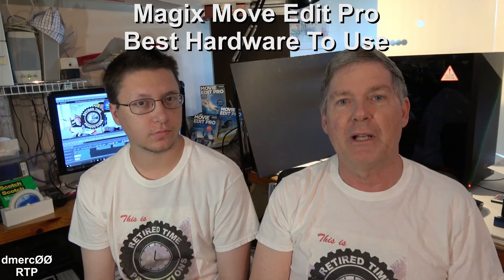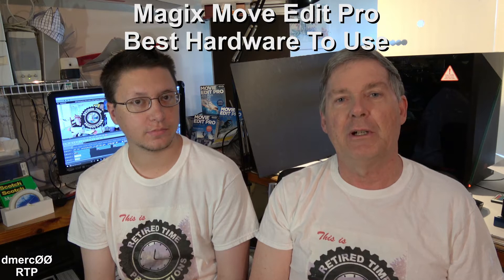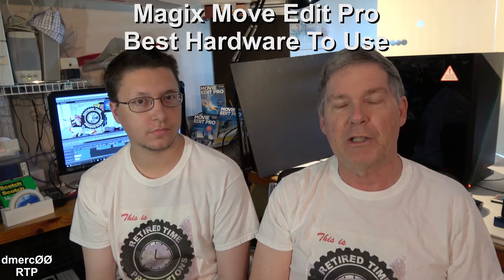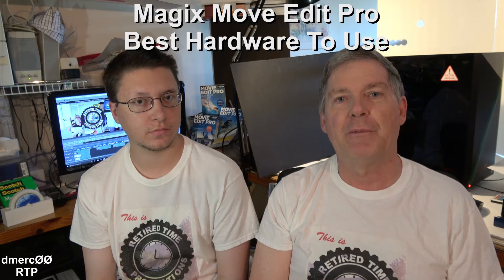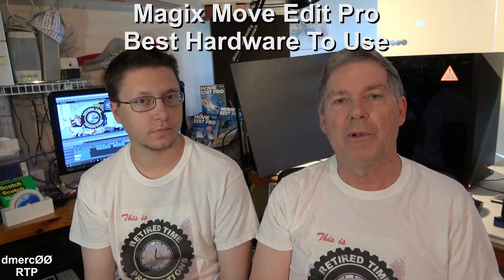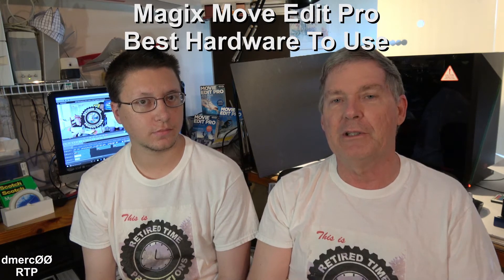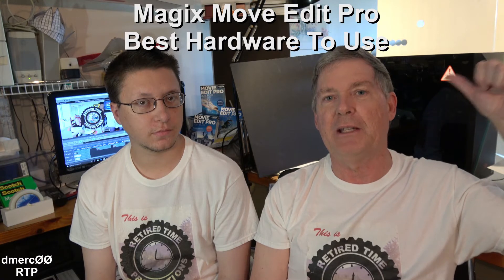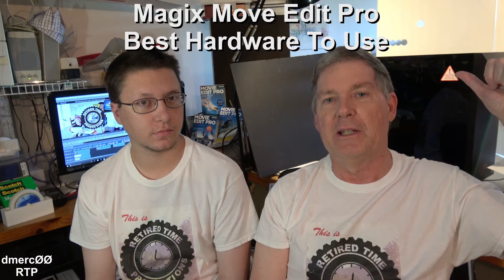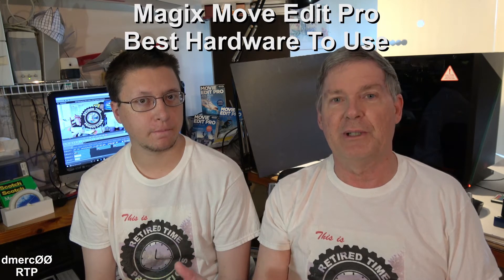Hello, welcome to Retired Time Productions. I'm Dave. And I'm John. Today in this video we're going to be talking about what kind of computer you can use for Magix Movie Edit Pro. I promised my viewers that I would show them what hardware I had and what was inside the box on the computer that I'm using. Just got a new computer, and John will be going over some of the specific hardware since he's so good at it.